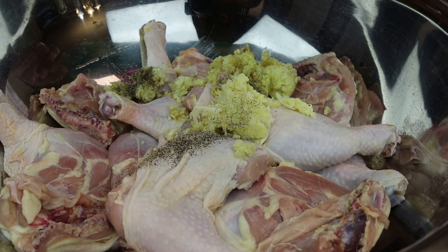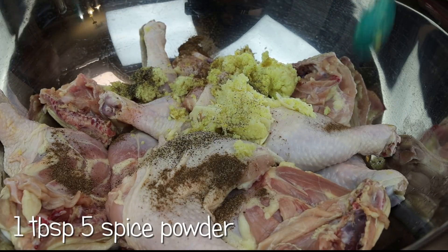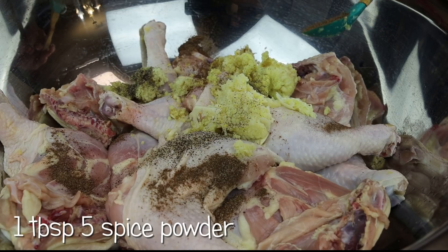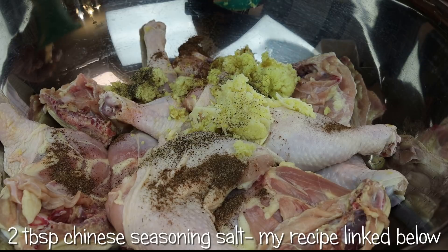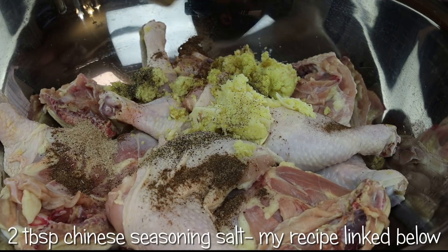Now she's going to go in with Chinese salt, or Chinese seasoning salt. She's using five spice powder and Chinese seasoning salt here. If you guys don't have the Chinese seasoning salt, I do have a recipe on my channel for it — I'll link it below so you all can check that out.